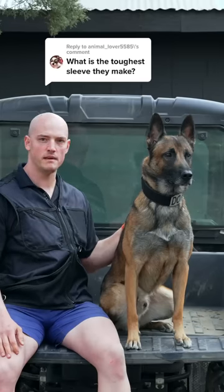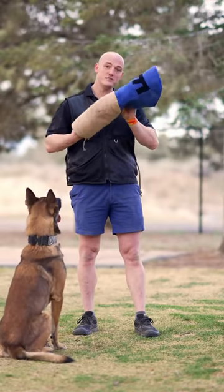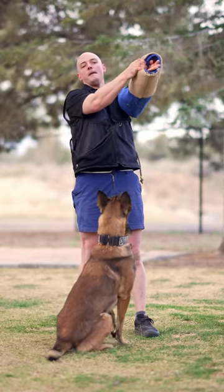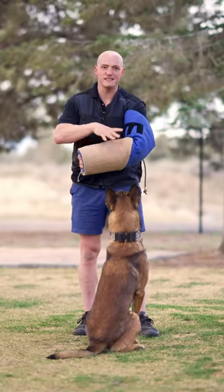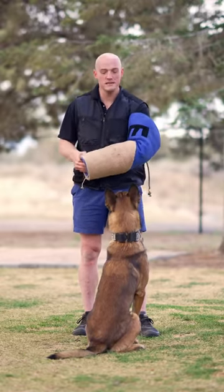What's the toughest sleeve they make? We have the Belgian sleeve. It is a bite suit sleeve with a thick outer jute shell — the toughest they make. Most dogs in protection sports can't actually even bite this. It's too hard, it's too thick. That's why we use it to test the dog's grip.